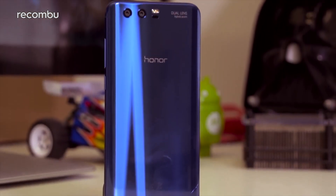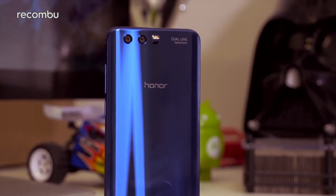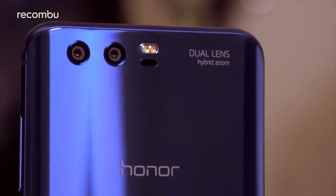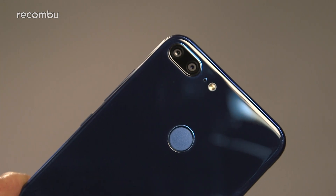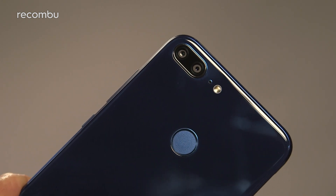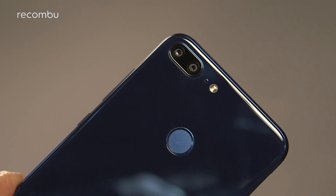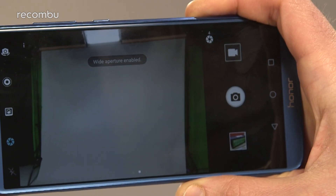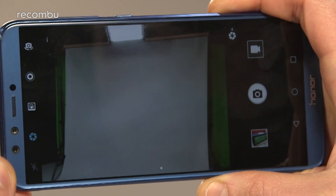The original Honor 9 handset sported a 12 megapixel RGB lens backed up by a 20 megapixel monochrome lens, but the light version offers some very different specs. Here you get a 13 megapixel primary snapper alongside a more basic 2 megapixel lens. This means your photos won't be quite as crisp or packed with as much detail, but that dual lens setup does mean you get Huawei's wide aperture and portrait modes on board.